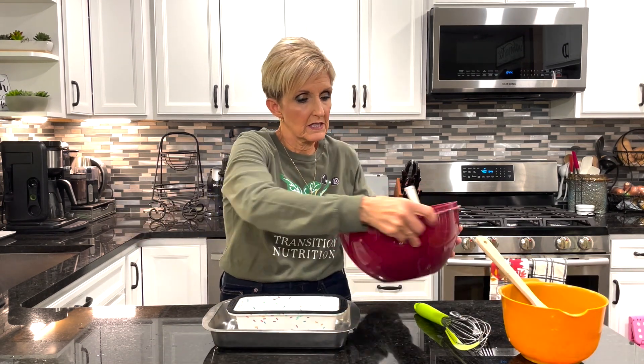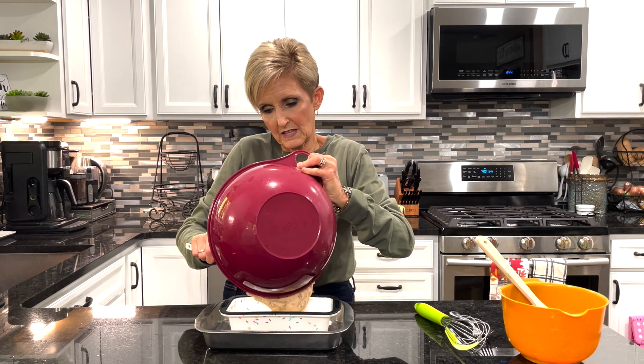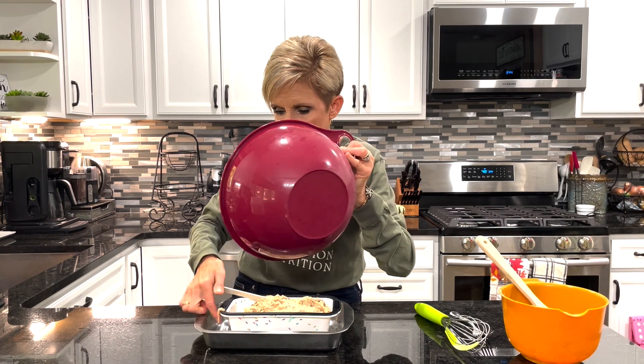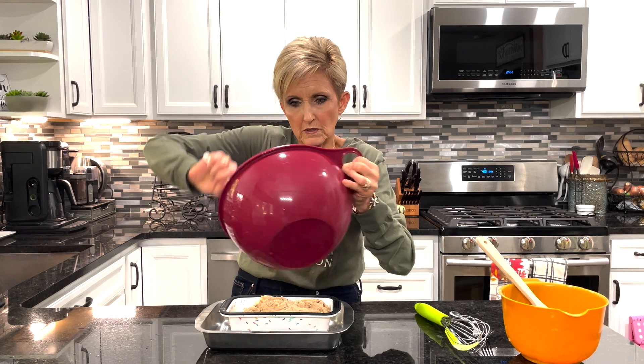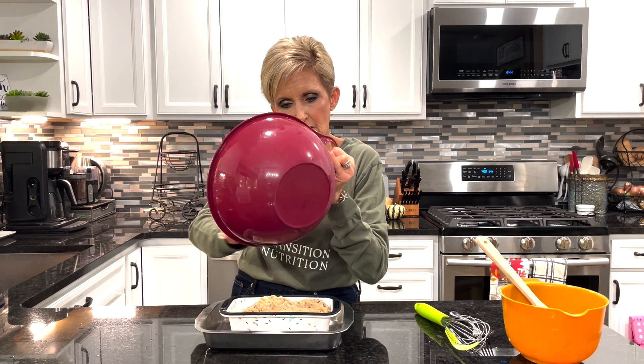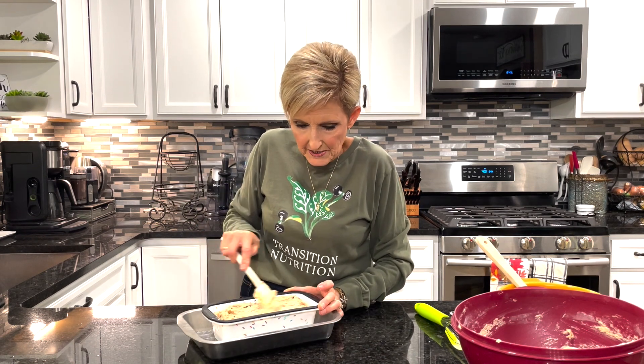Like I said this is a very thick batter. I love these bowls from Tupperware because they have a handle on the edge that you can grip, and sometimes it's hard to hold on to the edge of a bowl to pour. Pour all that batter into our mold and then I like to even it out just a bit — you don't want to smoosh it down, just kind of level out the top. We're going to put it in the oven for one hour and then test it to see if a toothpick comes out of the center clean.